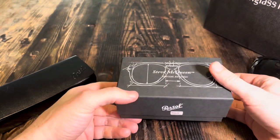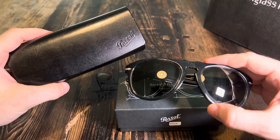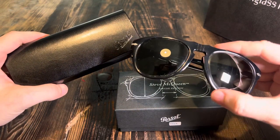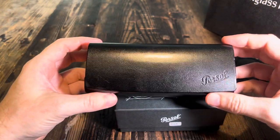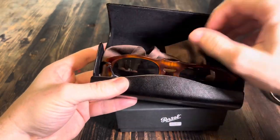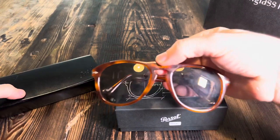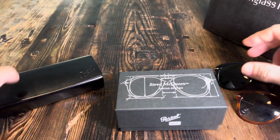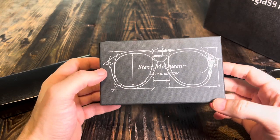I do have several different pairs already that I'll do comparisons with. These are the classic 714s, known for being worn by Steve McQueen, who kind of made them famous in the 60s and 70s. This model first came out in the 1960s and comes in about four different colors on the site. I've got the tortoiseshell color, plain black, and then these ones — a special edition folding pair.